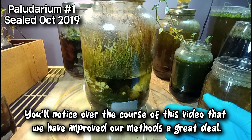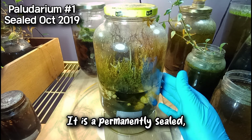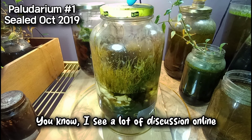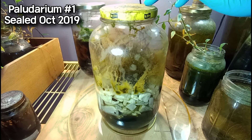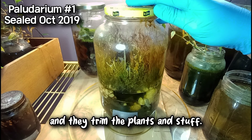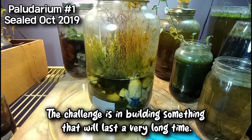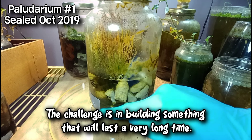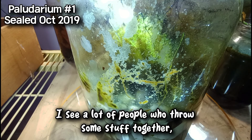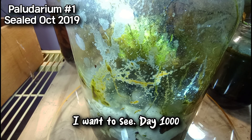You'll notice over the course of this video that we have improved our methods a great deal. So this is our oldest polydarium. It is a permanently sealed self-sufficient ecosystem, and to me a real ecosphere is never opened. I see a lot of discussion online about this hobby, followed by people who open up the jars and add different things and trim the plants — and that voids the experiment. A true ecosphere is never opened. The challenge is in building something that will last a very long time, keep your plants and pets alive. I want to see day 1000, and that's this tank right here.